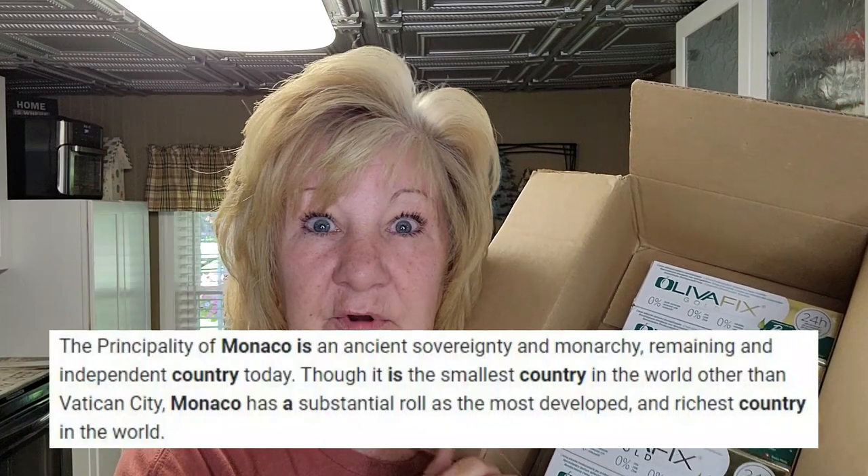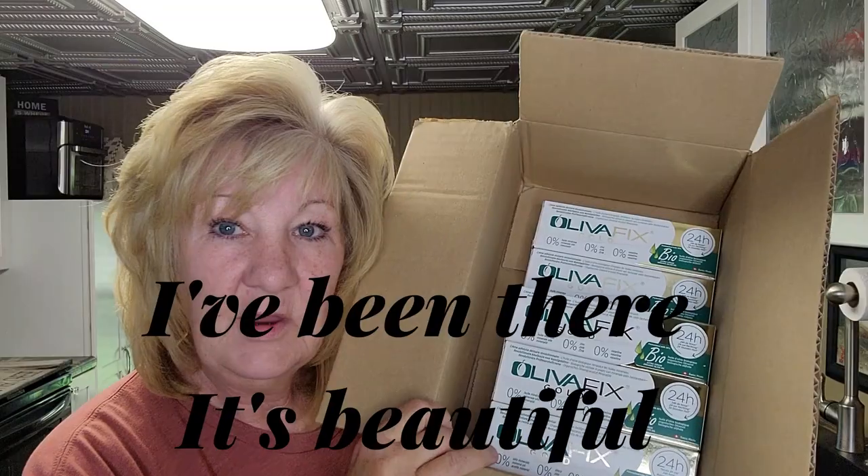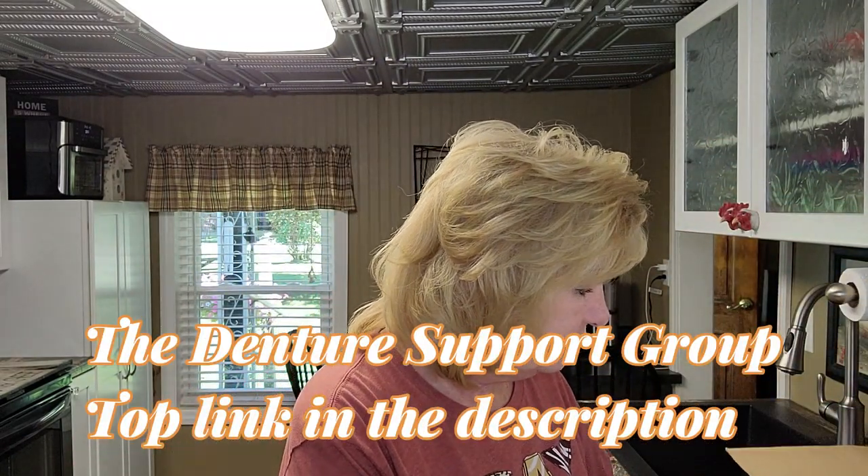I got a package from Monaco — yes, Monaco the country. Imagine my surprise! We do have a P.O. box by the way if you want to send me anything. I got this denture adhesive and I have enough to give away, which I'm going to do on my Facebook page very soon in my denture support group — it should be the first link.